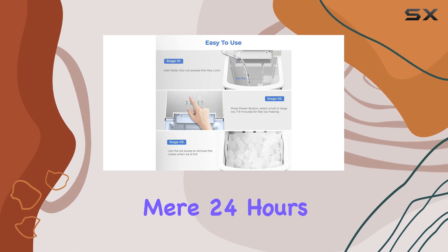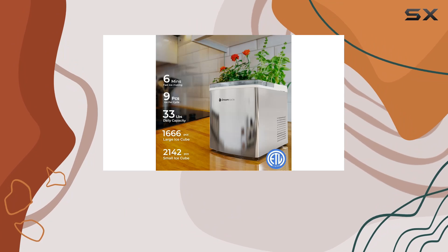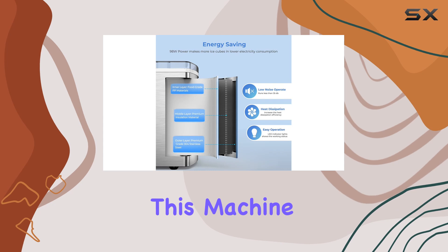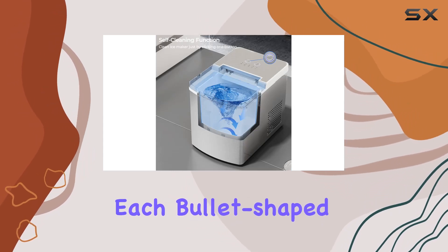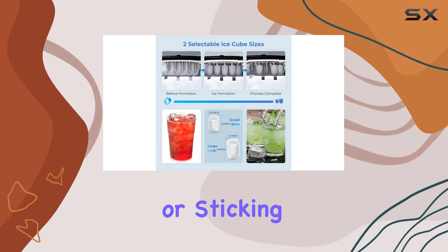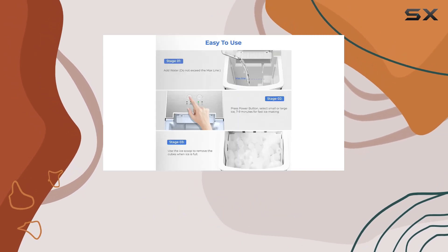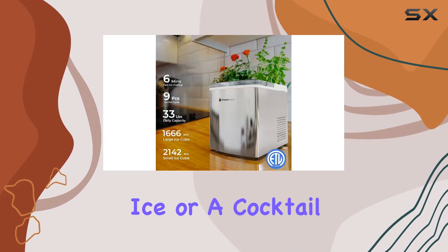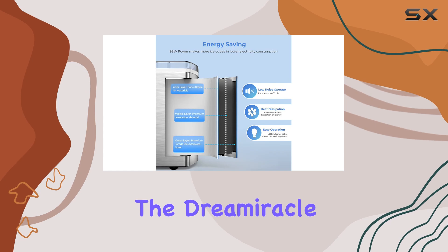It's not just about quantity — the quality of the ice is equally impressive. With a 2.2-liter water tank capacity, this machine crafts each bullet-shaped ice cube to be perfect for cooling drinks without melting too quickly or sticking together. It also offers two selectable ice sizes, catering to different needs — whether it's a smoothie requiring finer ice or a cocktail that looks best with chunkier cubes.